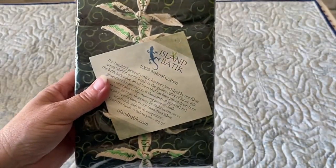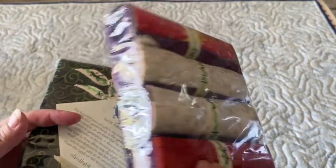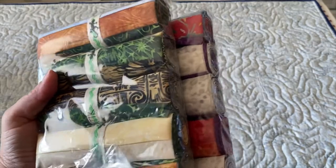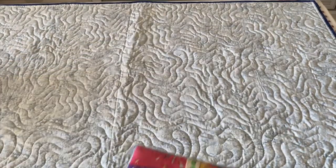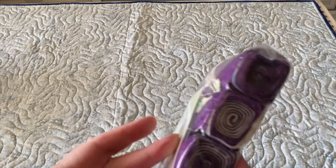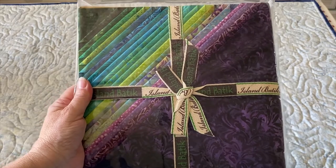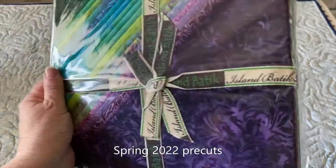I love these stash buster or stash builder rolls — they are amazing. Look at the great colors you get in these. I've been using these a lot across all my projects because it's nice to just have a little piece of fabric. It's a five-inch strip of fabric, and there are all sorts of them in there, so you can see what a great stash builder that would be.